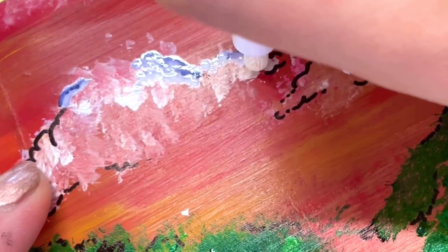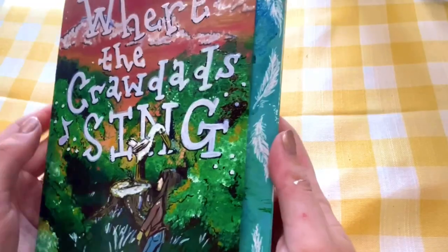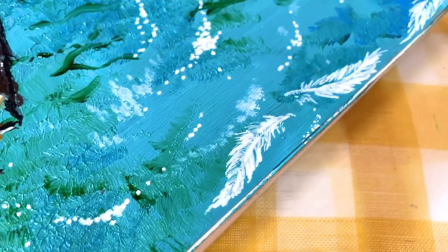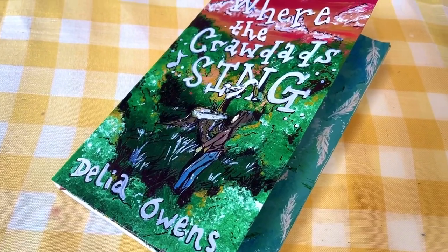I added a few more touch-ups here and there and then I was finished. There you have it guys — that is how my personalized book cover came out. It may not really be an improvement from the old one but I do really like it and it was pretty fun to make.